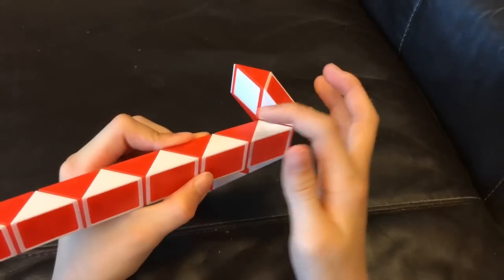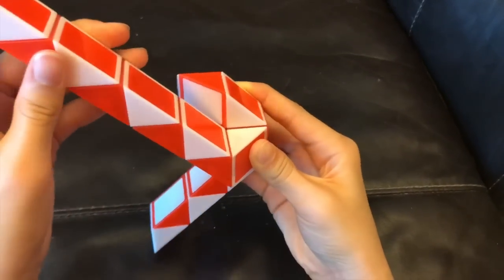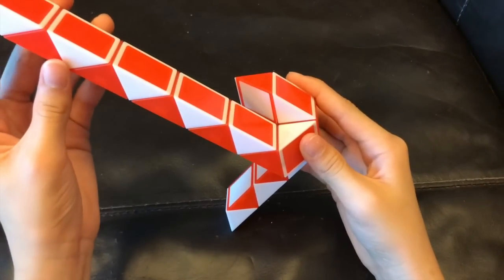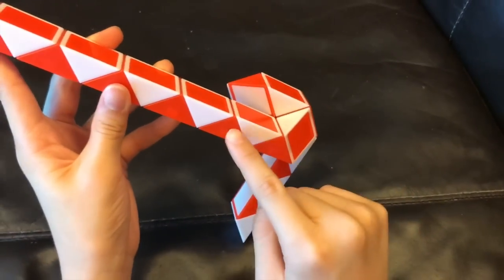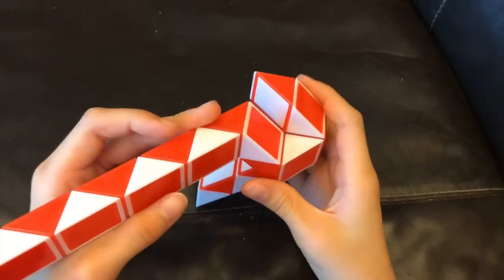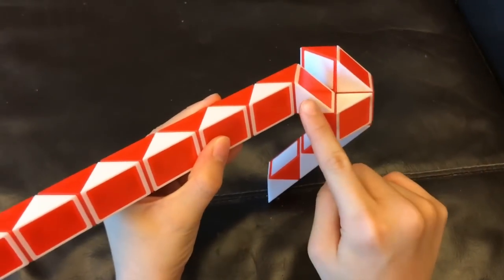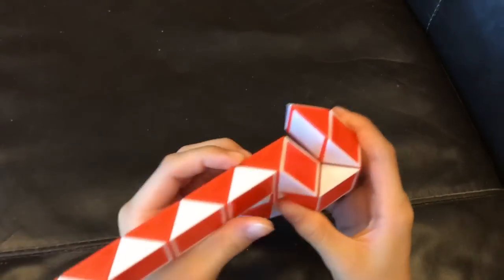And then this red one is gonna go up. Next this red one is gonna go towards you. And then you're gonna move this white one so that these two red ones match to make a square like this.